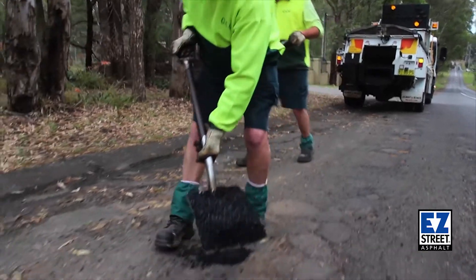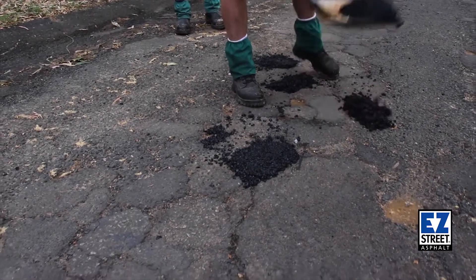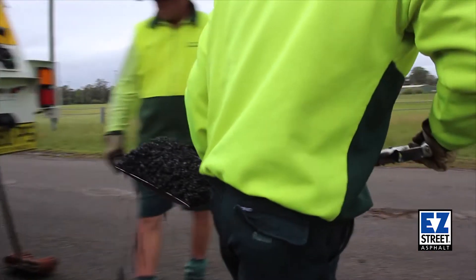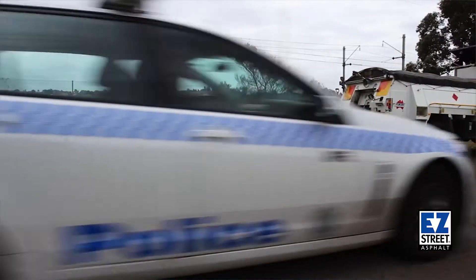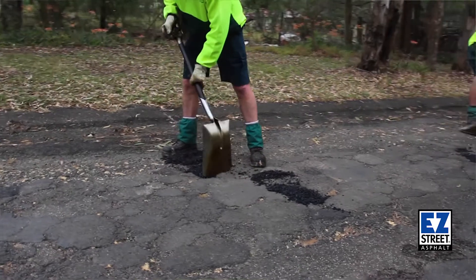Like many councils in New South Wales, a council doesn't have a lot of money to spend on all their roads, and like everything, they try and stretch the dollar a bit further. We use Easy Street as an interim measure to get the road back to a sort of trafficable condition. Easy Street is our choice in permanent repairs for wet weather like now.